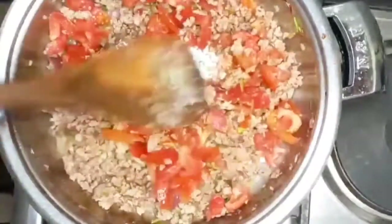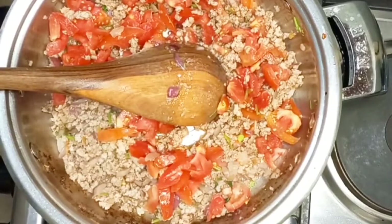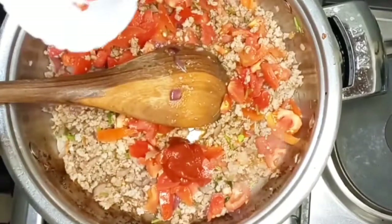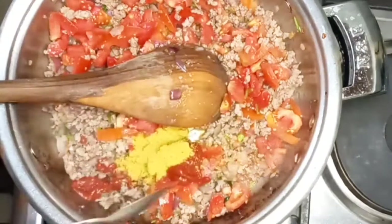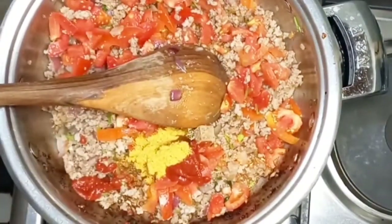After the meat color changes and looks like it's all cooked, we add our tomatoes — that's two tomatoes. You want to make sure you've cut the tomatoes into small pieces.